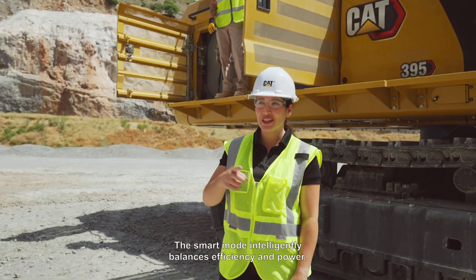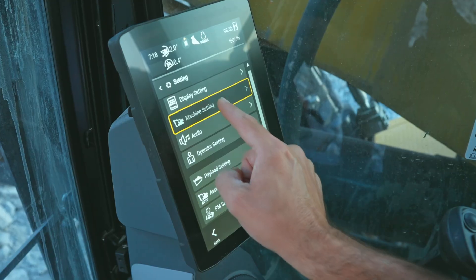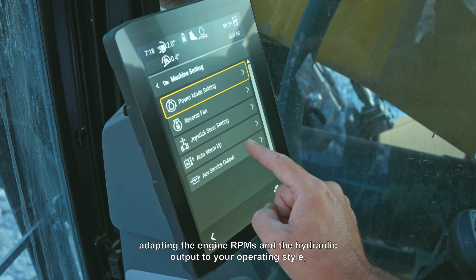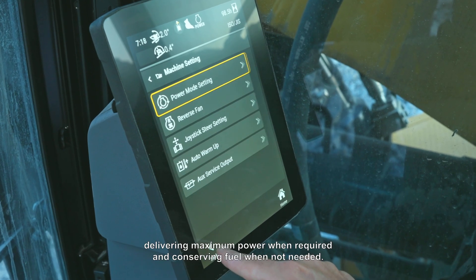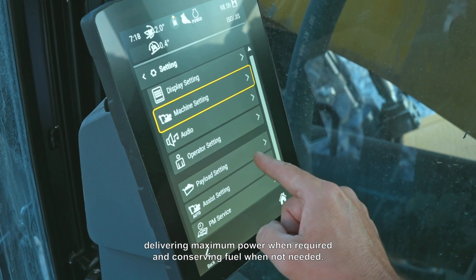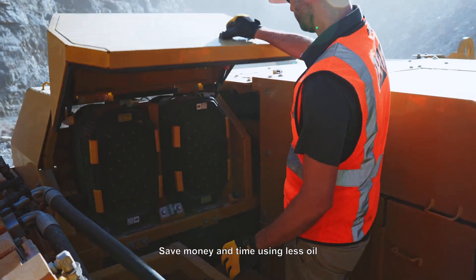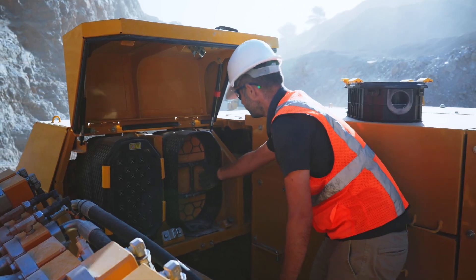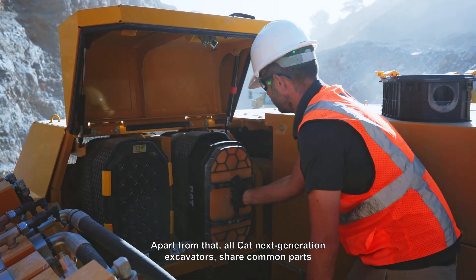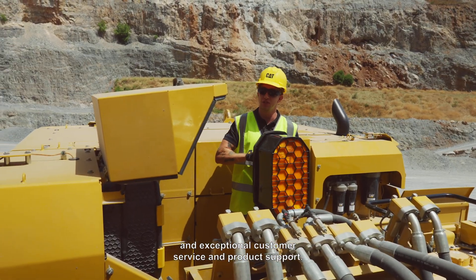The smart mode intelligently balances efficiency and power, adapting the engine RPMs and the hydraulic output to your operating style, delivering maximum power when required and conserving fuel when not needed. Save money and time using less oil and better filters with extended service intervals. All CAT Next Generation Excavators share common parts and exceptional customer service and product support.